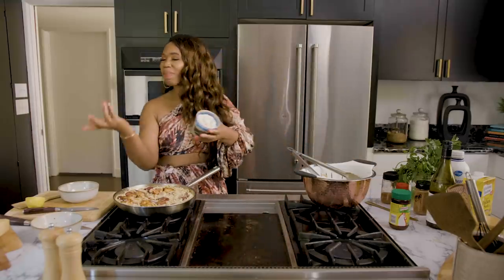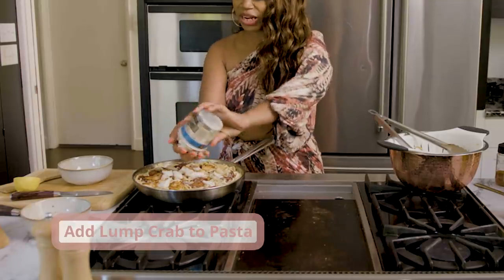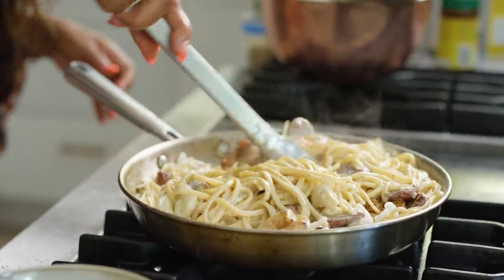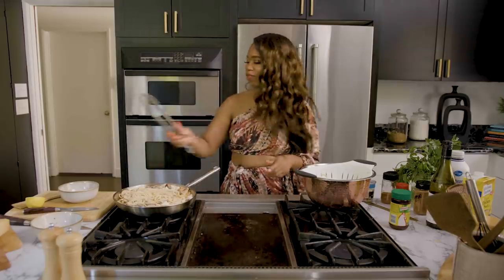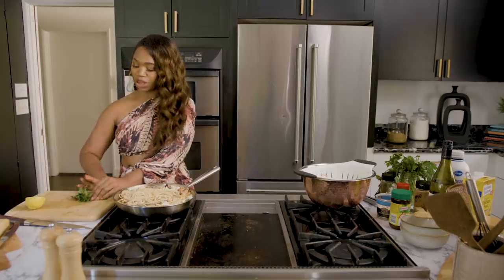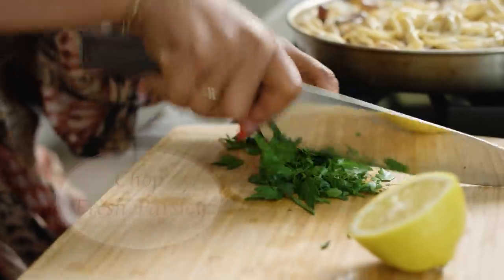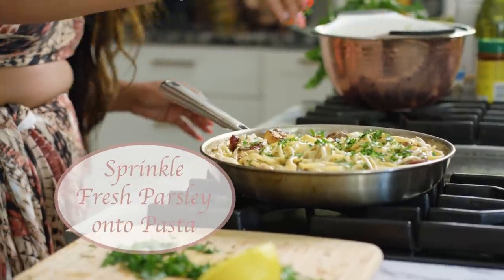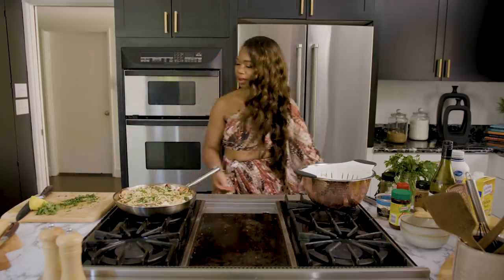I've got some lump crab meat from the store — just want to make sure it's lump. I'm going to gently put this in there because this is expensive and I don't want to break it up. Now we want to give this a nice toss. I'm outdoing myself on this one. I'm going to chop some fresh parsley — just fold it and chop it — it's so fresh. Just sprinkle it on top.